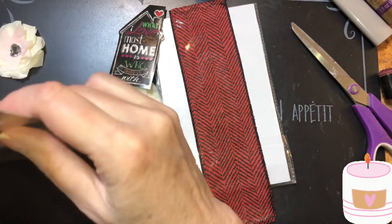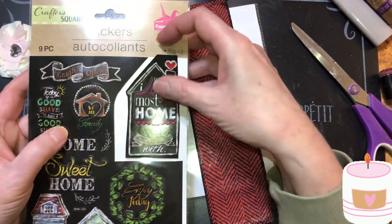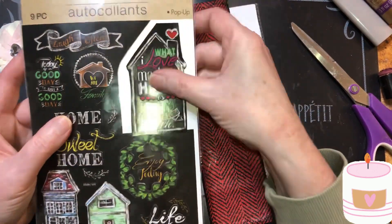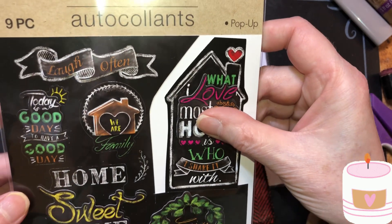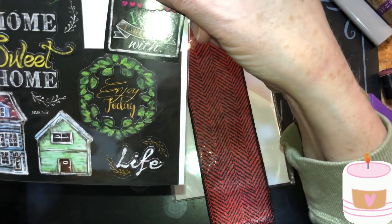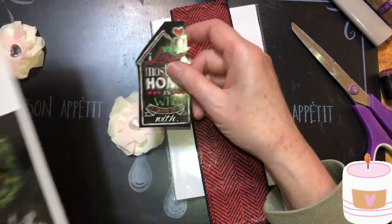This house is from Crafter's Square — I just cut it out because I wanted to see how it would look on this, and it looks nice. And here's all the stickers: 'Laugh often,' 'Today is a good day to have a good day,' 'We are family,' 'Home sweet home,' 'Houses,' 'Enjoy today and life.' That's where that came from — Crafter's Square stickers.